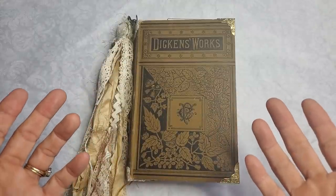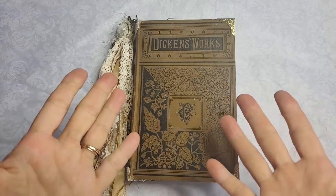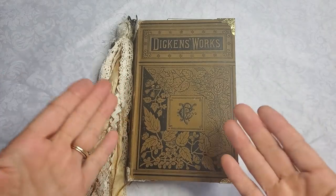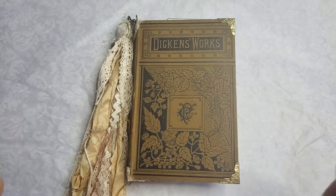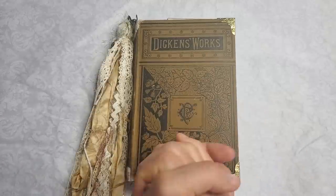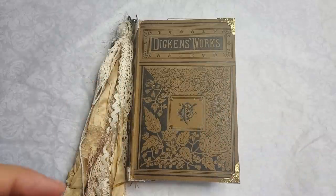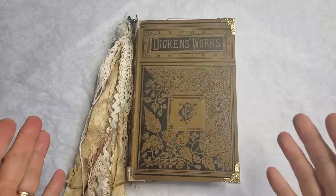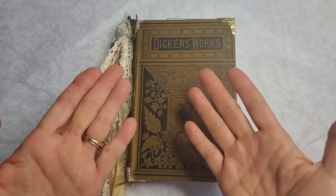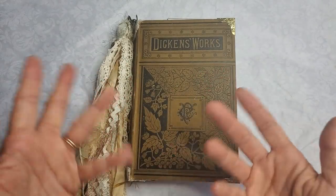Hi everybody, this is Pam at the Paper Outpost. I'm so excited to present six completed journals that are going to be in my Etsy shop, ready for sale as of the posting of this video. I've been a busy little bee — got a little extra time at home so I'm able to make some more journals. These journals are more along the lines of a writing journal — my version of a writing journal.